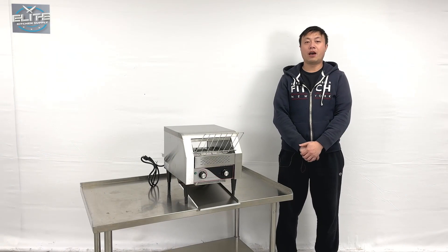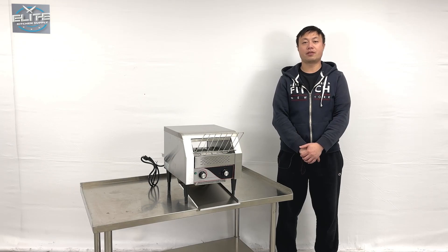This will be all the demonstration information about the product. If you do have more questions, feel free to contact us. Thank you.